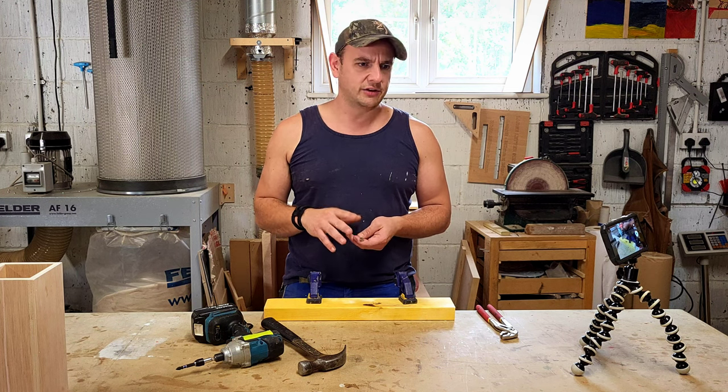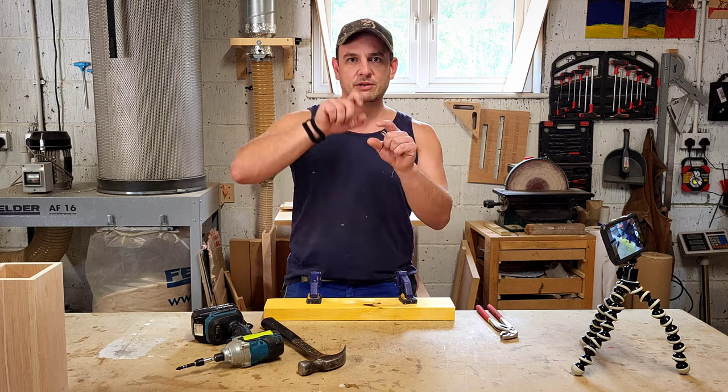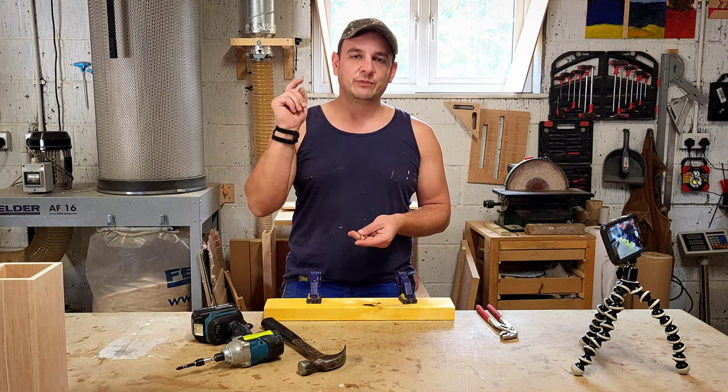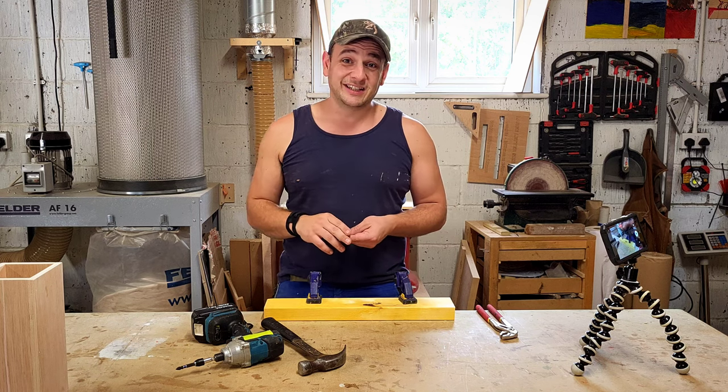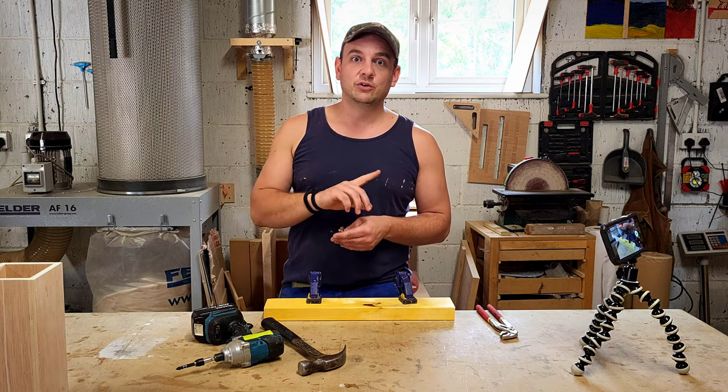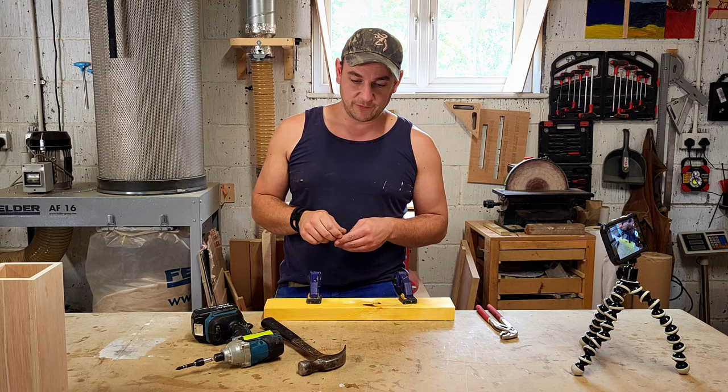And I've even heard people say: when you're popping the cant rail on — which is like the mid rail, or your three rails when you're doing feather edge or close-boarding fencing — use the screws. I've even seen people saying to use ring shank screws to put your feather edge in.